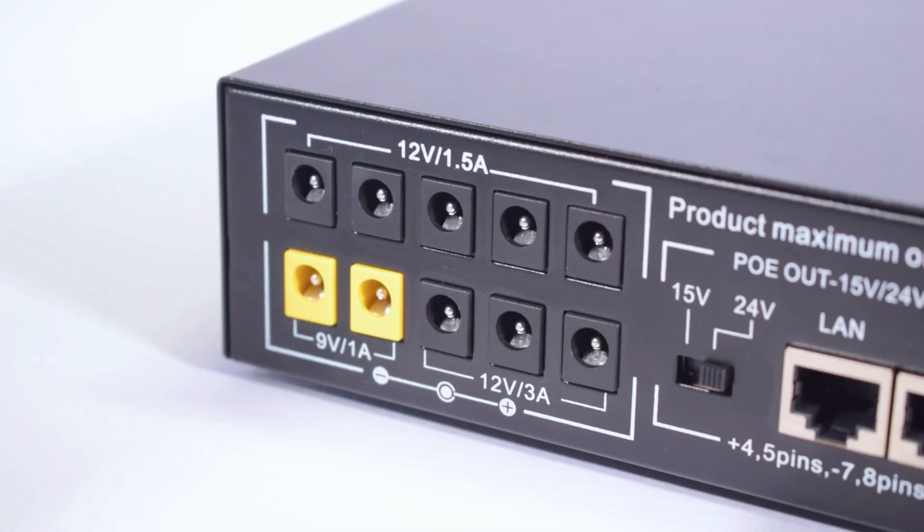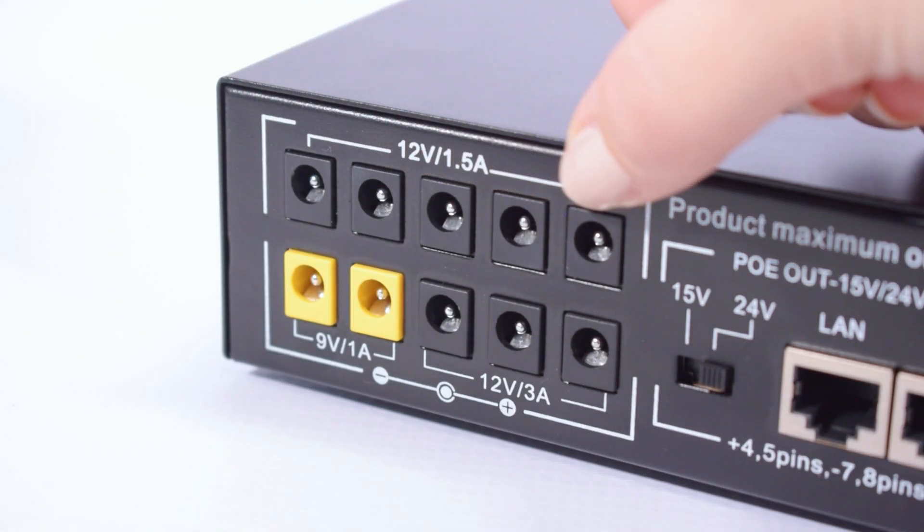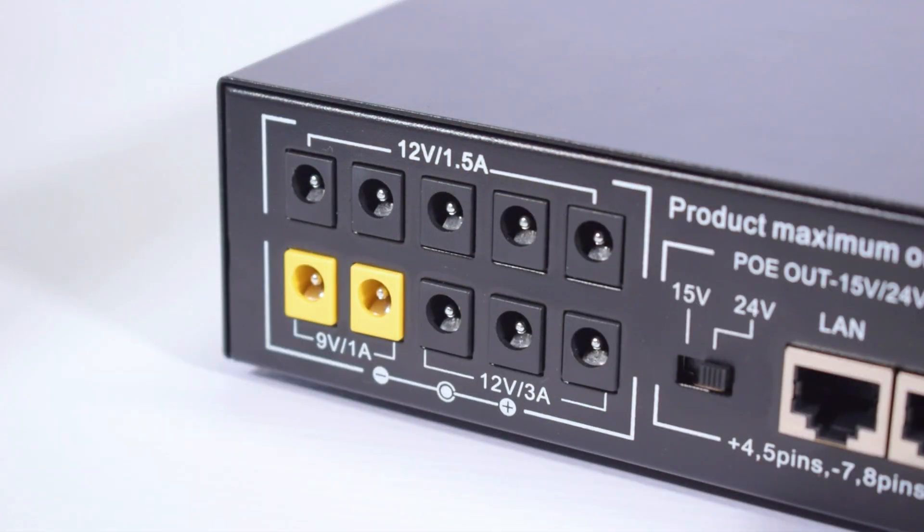The 60W Mini DC UPS has multiple output ports for your range of devices. It's perfect to run multiple security cameras at once. It has 3 ports for DC 12V at 3A, 5 ports for DC 12V with 1.5A, and 2 ports for DC 9V with 1A. The ports are clearly labeled so you can easily identify which port is which.